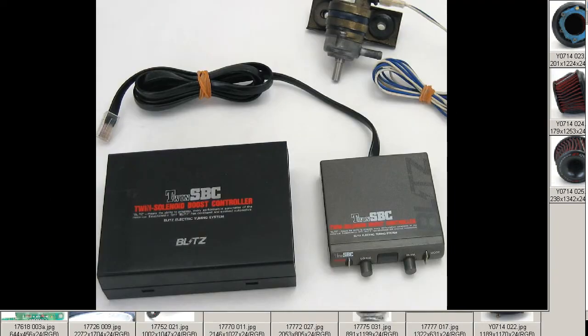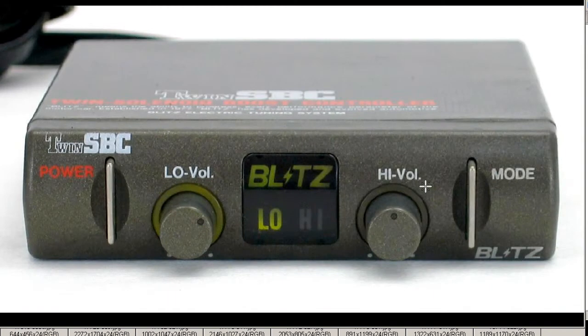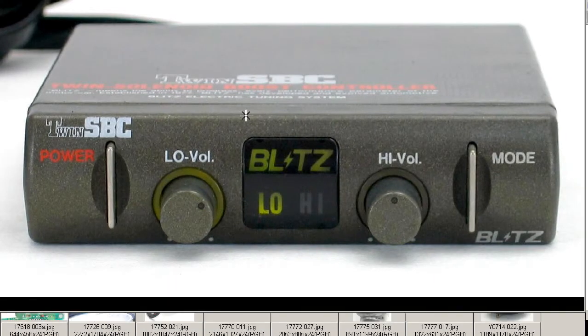Close-up of the controller units and the head unit here. Front of the unit — it's a simple boost controller with low and high volumes, adjustable and switchable between the two. In this case, the active volume is the low volume.